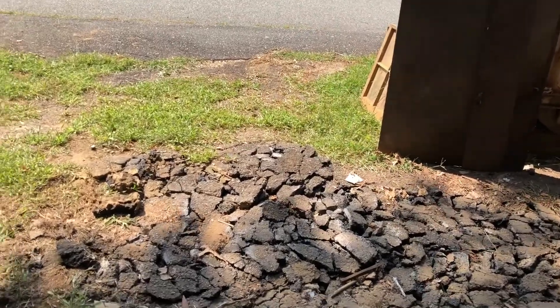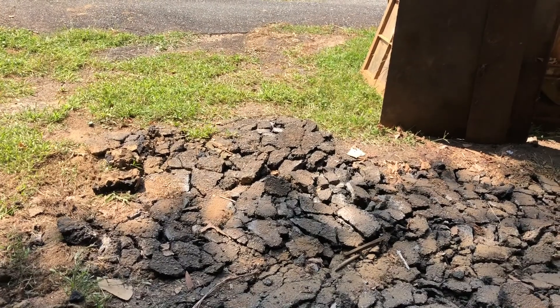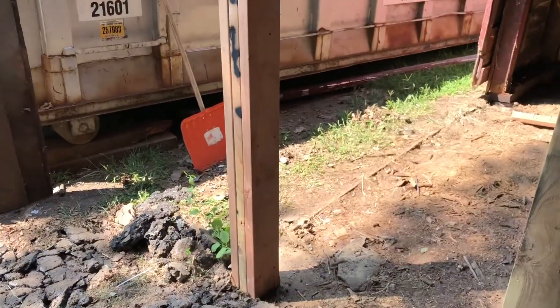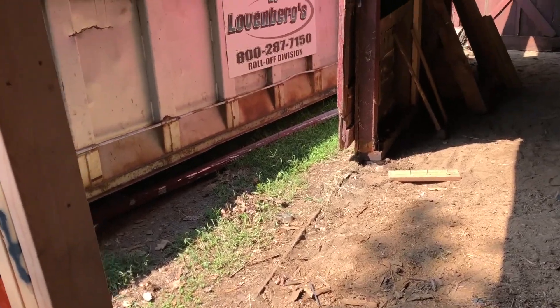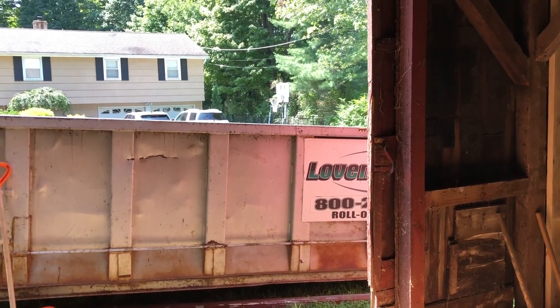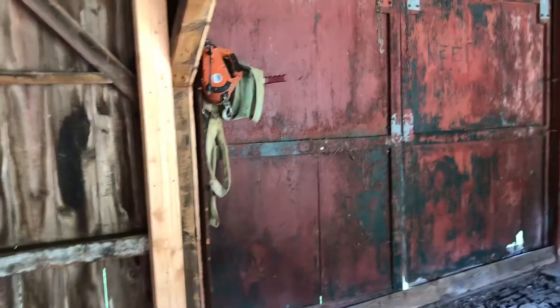The edges even came out a little bit. There was a big hump right here, so we're going to dig that out and add some gravel, then do a curb right here to help with water drainage. This door is eventually going to be completely closed off, so there won't even be access to that. We're going to basically reframe everything on the inside.